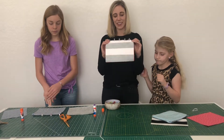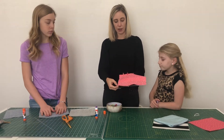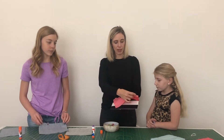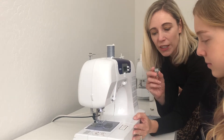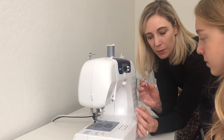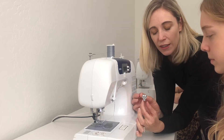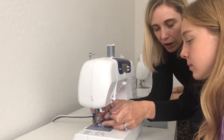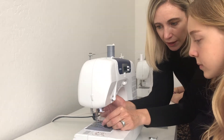Now it looks like a sandwich: interfacing side on one end, lining on the other, and the main fabric in the middle. We are going to sew this on the machine. One thing we need to do first is change the foot. Hopefully your machine has a zipper foot — it allows us to get close to the side of the zipper. Switch out your presser foot and line up the zipper foot.